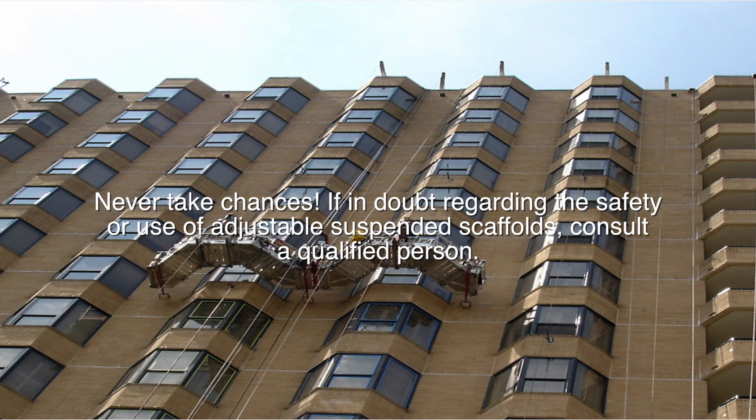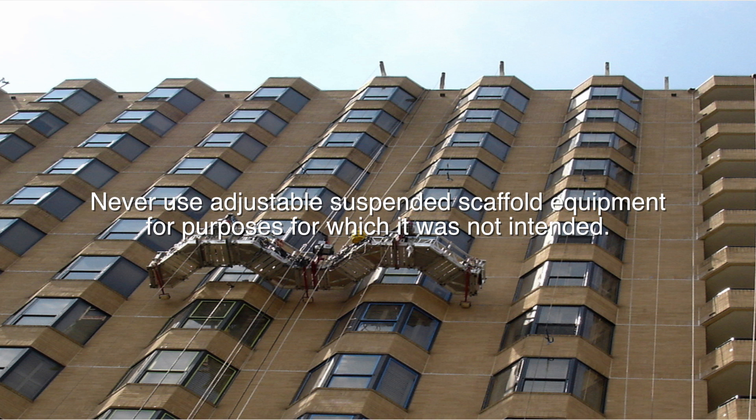Never take chances. If in doubt regarding the safety or use of adjustable suspended scaffolds, consult a qualified person. Never use adjustable suspended scaffold equipment for purposes for which it was not intended.